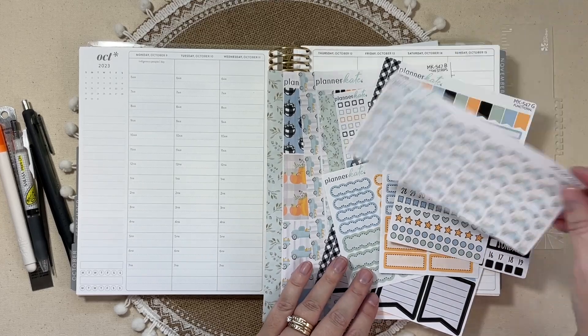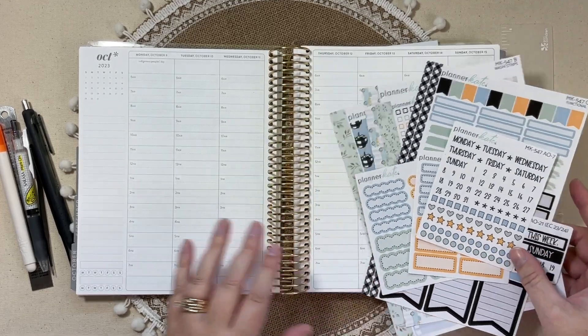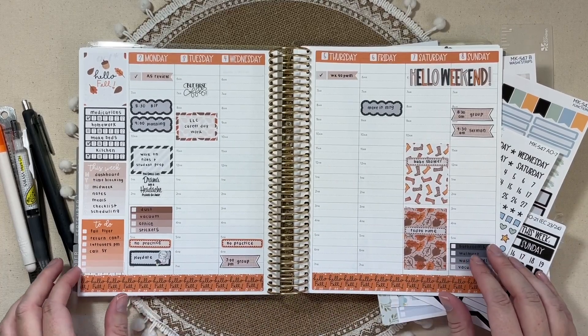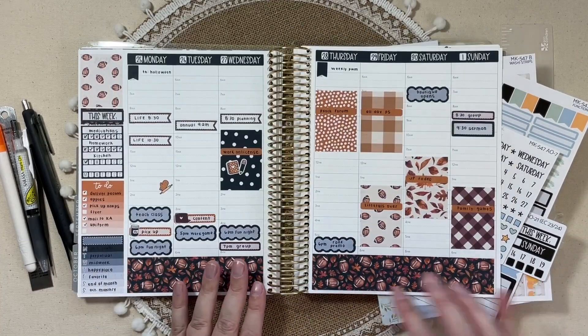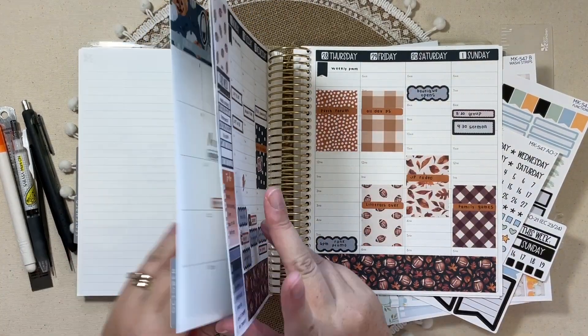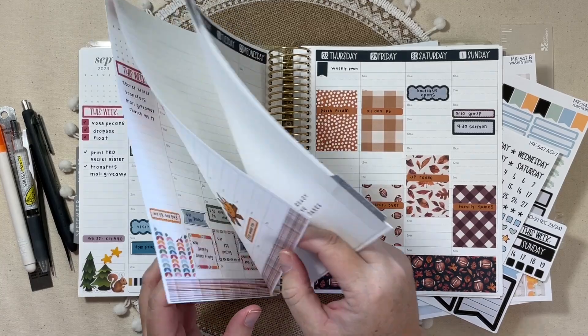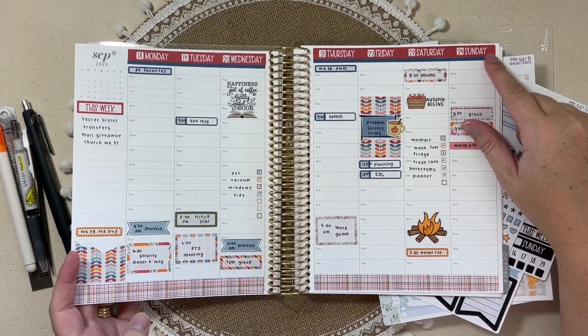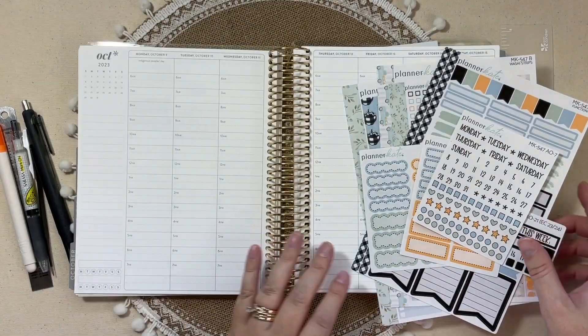I'm actually going to put this wide washi off to the side. My days and evenings have been really full, so I've been liking the thinner washi, although the wide washi is beautiful — it just takes up more of my planning space. Let me look back at some of these previous weeks. I think this and then maybe a thin stripe up here will work.